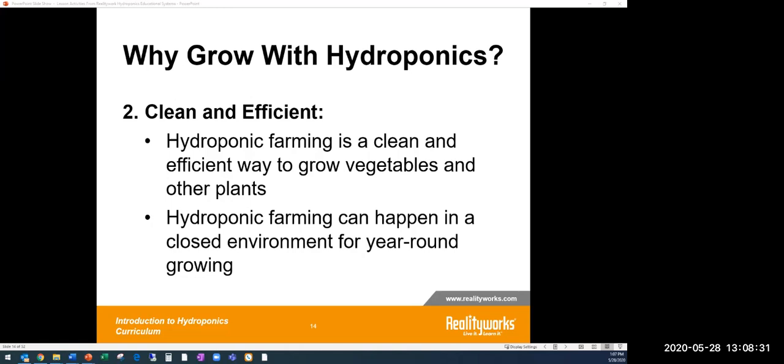Hydroponics also allows for a closed environment for year-round growing. Weather and growing seasons are big factors in the United States and around the world, but with hydroponics you have a closed environment — you don't have to worry if it's going to rain or if the sun will come out. You create that opportunity with your system, and those variables are taken away, which is very helpful.